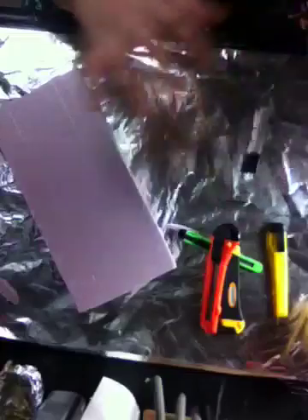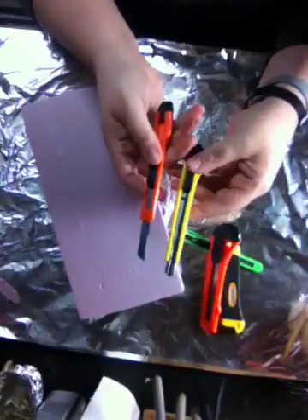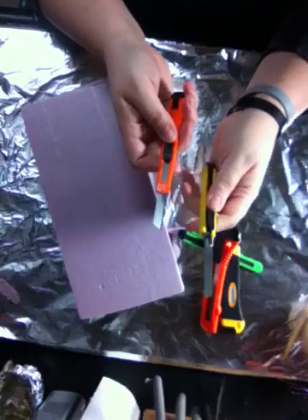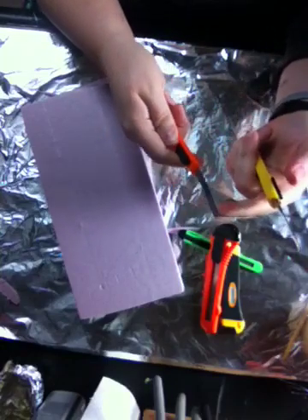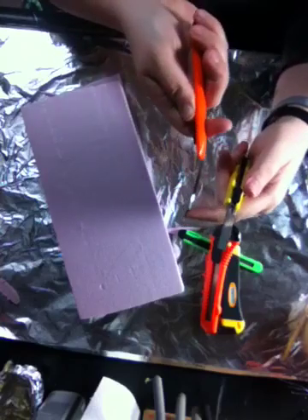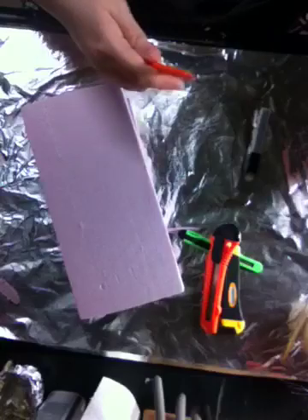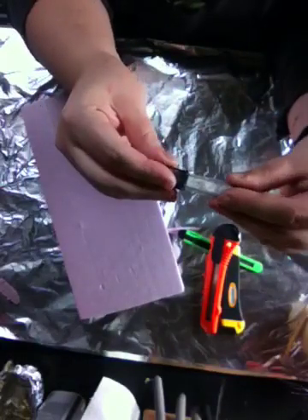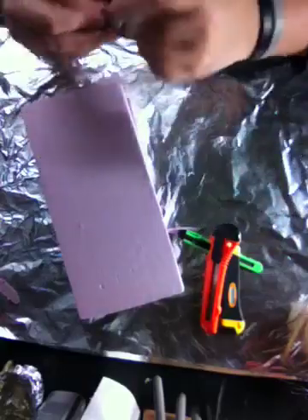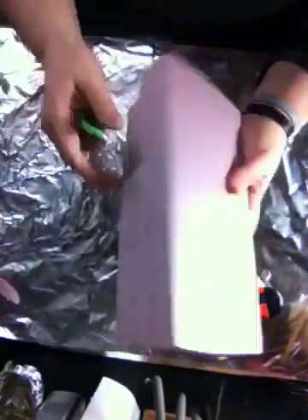For knives, I use these right here because you can change the blade out, you can get really far out with the blade, and they're pretty flexible so you can get a nice curve or get into a space that's harder to reach. You can get replacement blades for like two bucks for a bunch of them. So I'm going to show you what not to do and what to do.